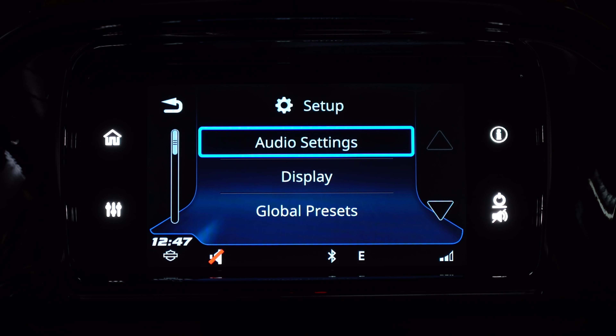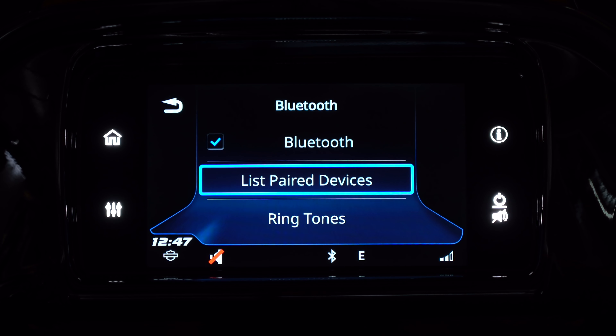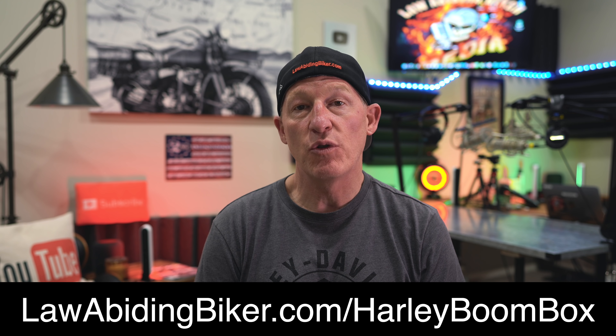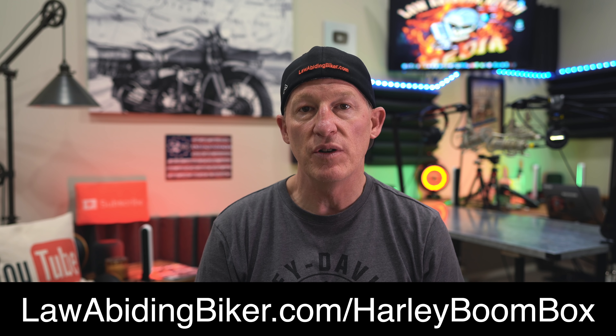I've been using the BoomBox system extensively for many years. I want to remind you of our very popular BoomBox tutorial video series — I'll teach you how to get the most out of your BoomBox system regardless of which model you have, including how to use Ride Planner, update your software, your maps, and your dealership locations. I'll save you some wrinkles and take the stress out of it. You can get that series at lawabidingbiker.com/harley-boombox.